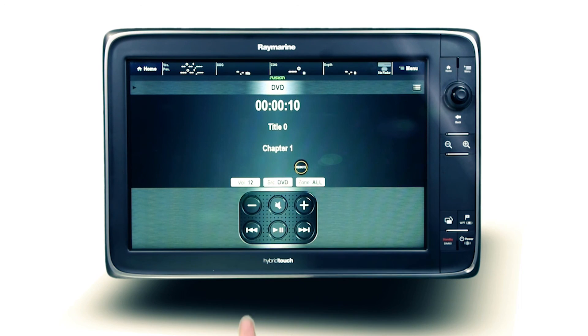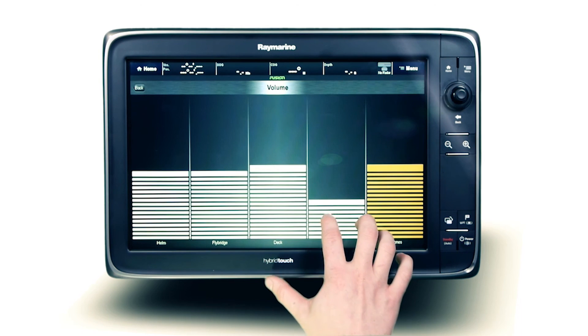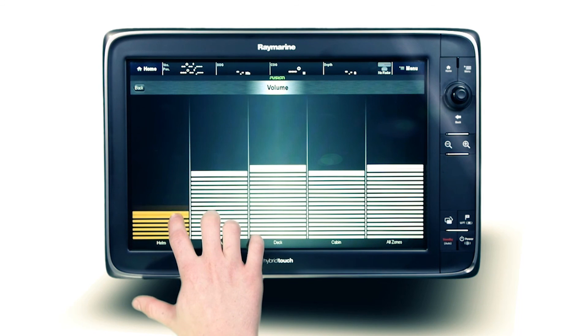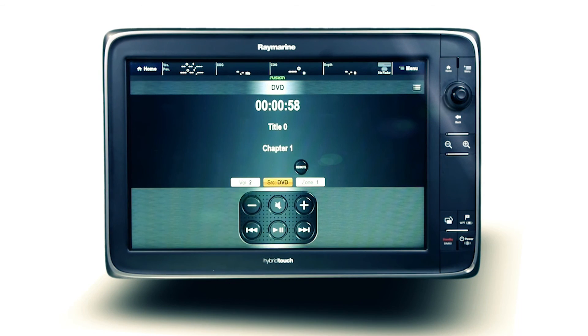When utilizing multi-zone technology, those not in the video zone can be excluded from the audio by simply reducing the volume in the unused zones, ensuring it's quiet for the captain at the helm.